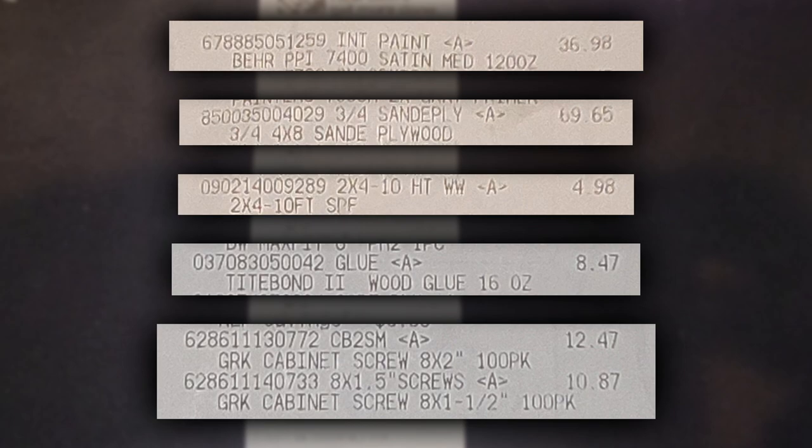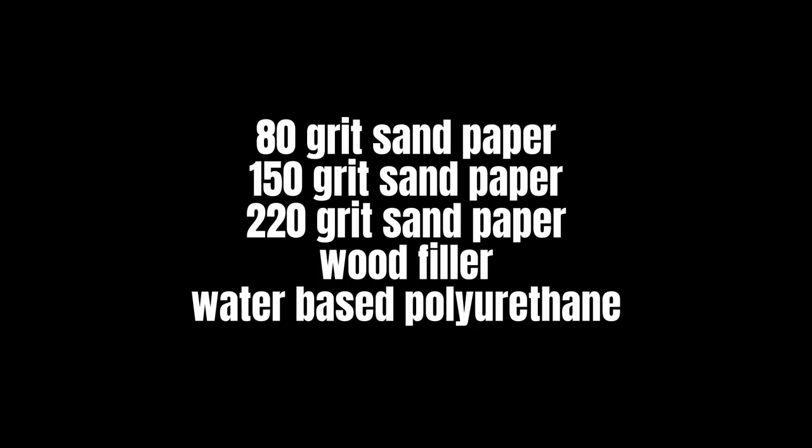To give you an idea on the first day: we spent $37 on the paint, $70 on the plywood, $5 on the two-by-fours — probably could have built it all out of two-by-fours and been way cheaper — $8.50 for the wood glue, and about $23 in wood screws, but they're a 100-pack and we're gonna use them on future projects.